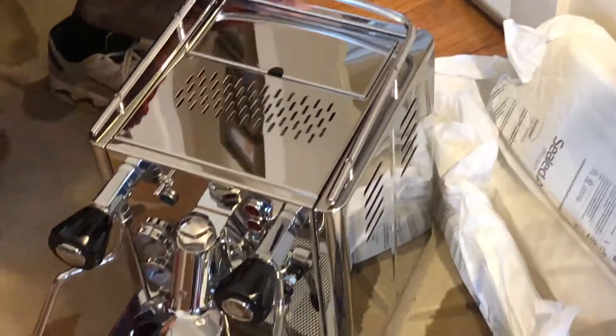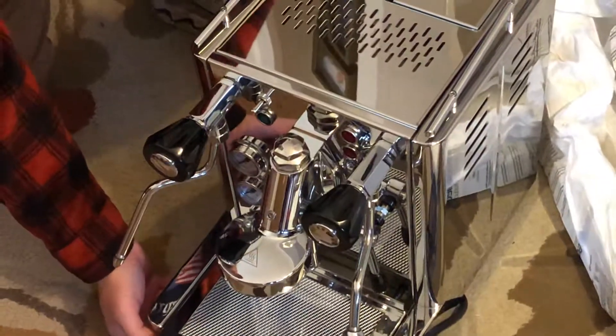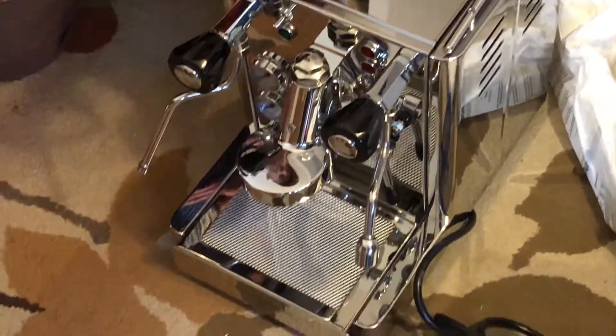Wow, pretty impressive. Quick Mill Andrea Premium Pro unboxing — we'll do the setup in just a little bit and maybe continue on. There we go.